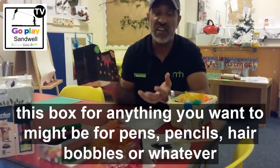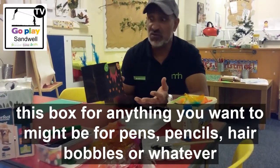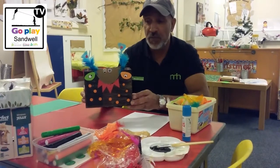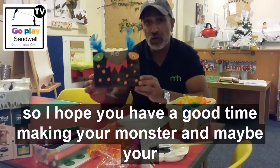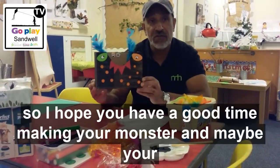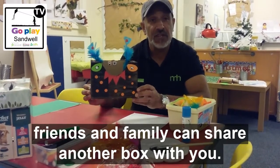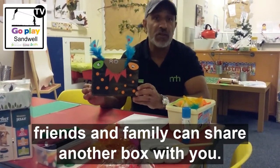Once you've done that, you can use this box for anything you want — it might be for pens, pencils, hair bobbles, or whatever. I hope you have a good time making your monster, and maybe your friends and family can share another box with you.